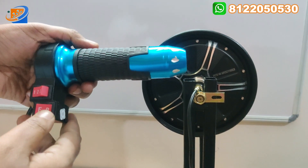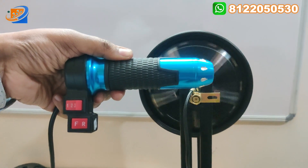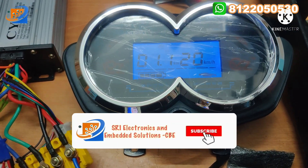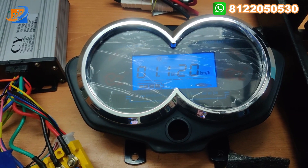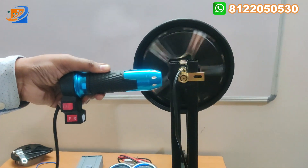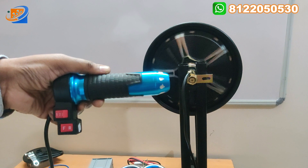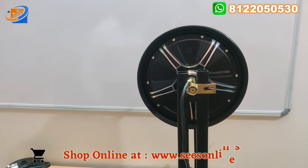Now putting in reverse — how much speed can be achieved, you can see. In reverse, maximum you can get 20 kilometers as the maximum speed. Reverse we don't normally use this much speed, but I am trying to give maximum speed for testing. This is for 48 volt.